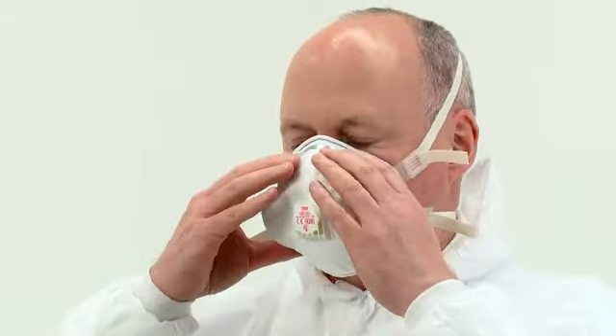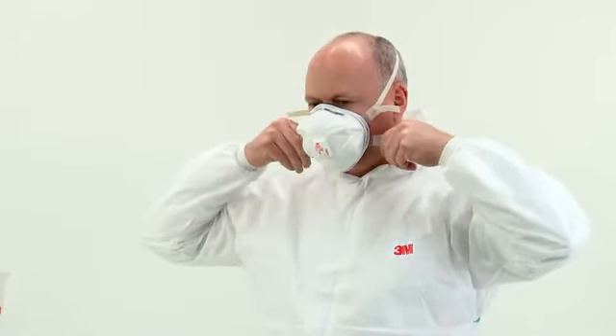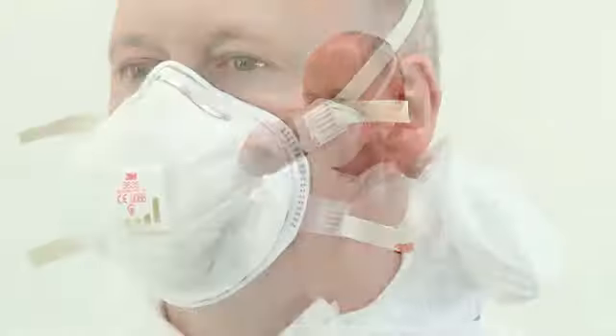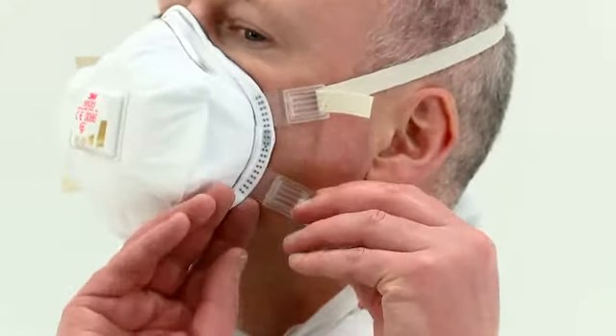Tighten the straps to secure the respirator. It should feel snug against your face, but take care not to over tighten. To increase the tension, pull evenly on both ends of the top and bottom straps. To decrease the tension without removing the respirator, push out on the back of the buckles.